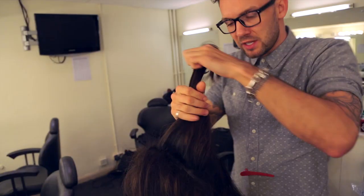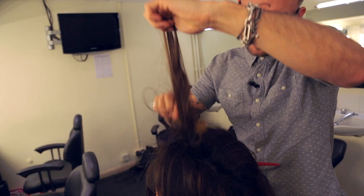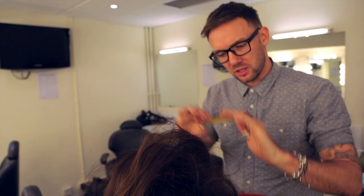Step two: take another section from the top of the ear through to the crown to the other ear. This is actually the foundation of the beehive. You're going to start by putting back comb in nice and close to the root, going all the way down, leaving a tiny bit of soft hair which enables you to give the smoothness with the body to tie away into the ponytail.